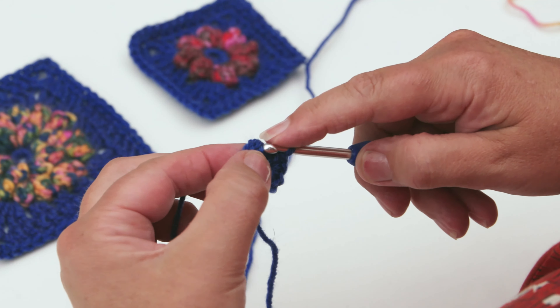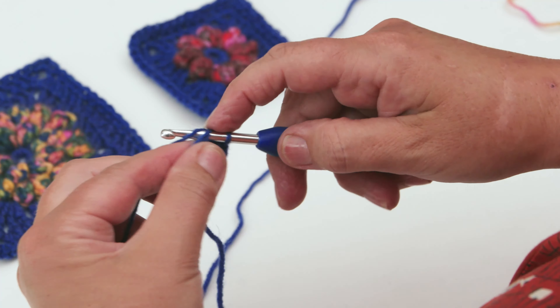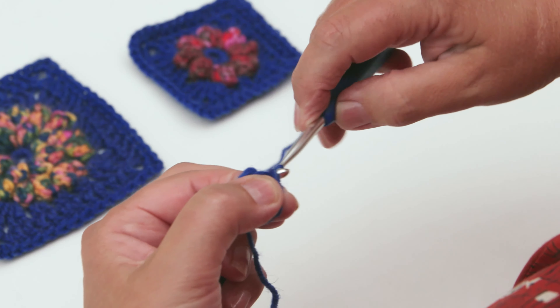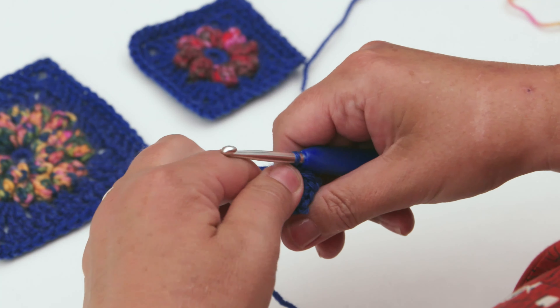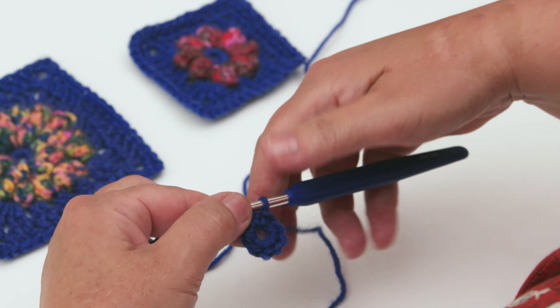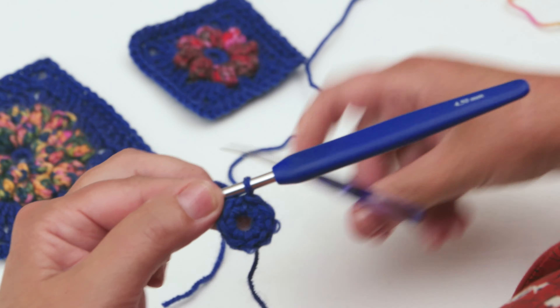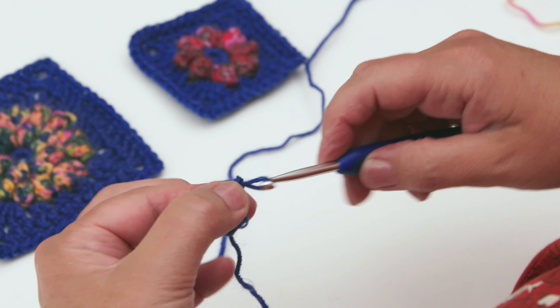Slip stitch into the first double crochet that you made, pull through and fasten off and you've got your centre ring ready to start putting your puff stitch round. Simply cut the yarn and finish off this colour.